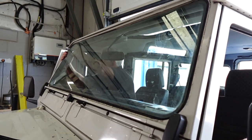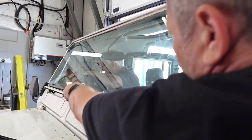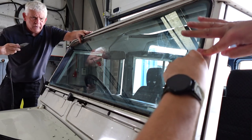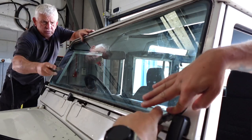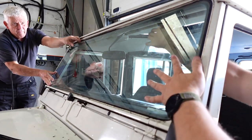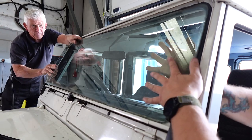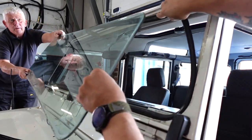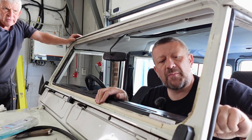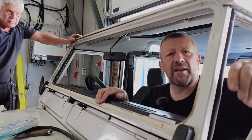It's stuck pretty well — it's been there a while. Just keep running the knife around; the corners are a bugger. We've also got the A-pillar trims here, and it's going to be easier to get access for the windscreen to take those off.